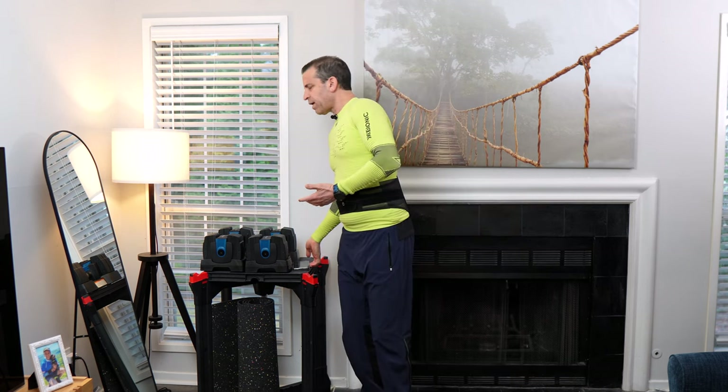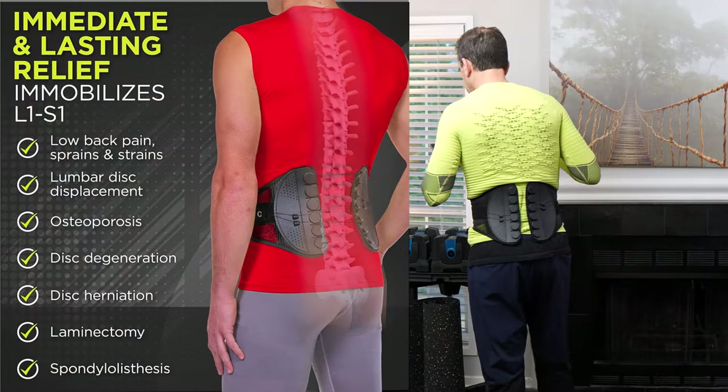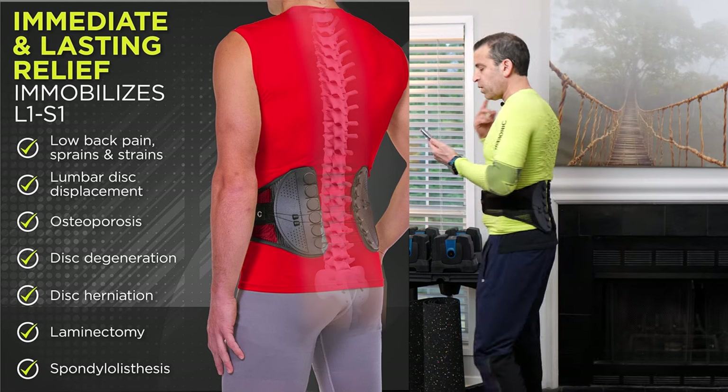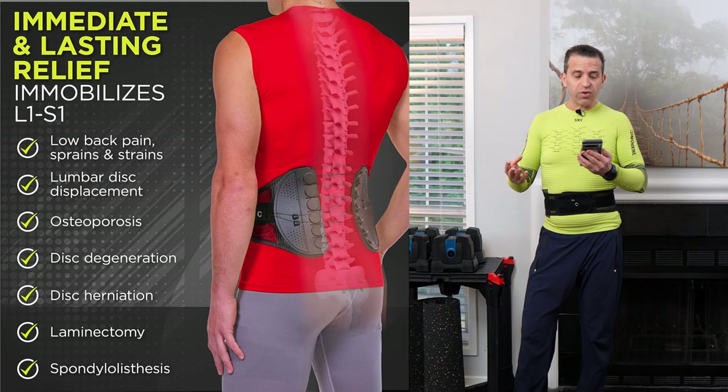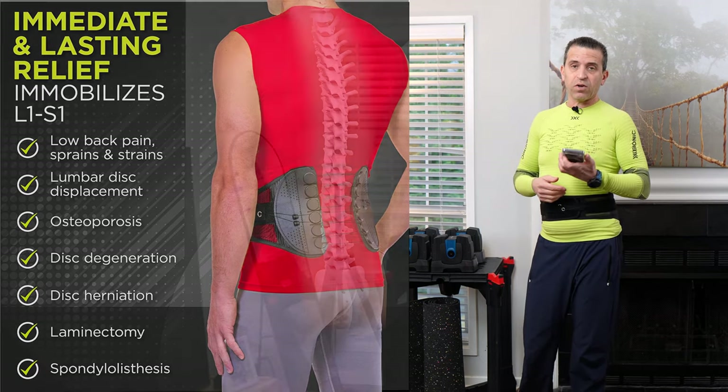It's a lumbar corset designed for exercising and running. It's also meant for people who deal with low back pain, sprains and strains, lumbar disc displacement, disc degeneration, and disc herniation. That gives you an idea of what this back brace is built to address.